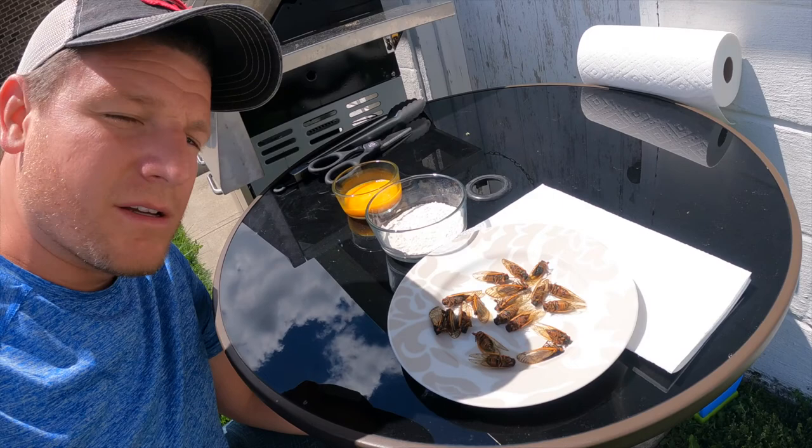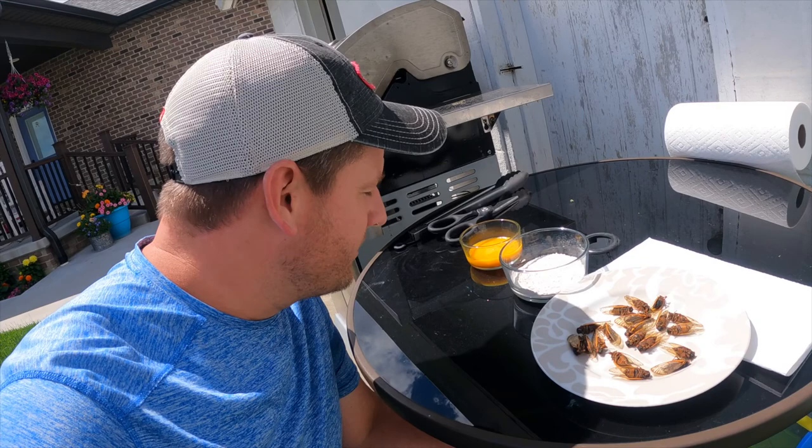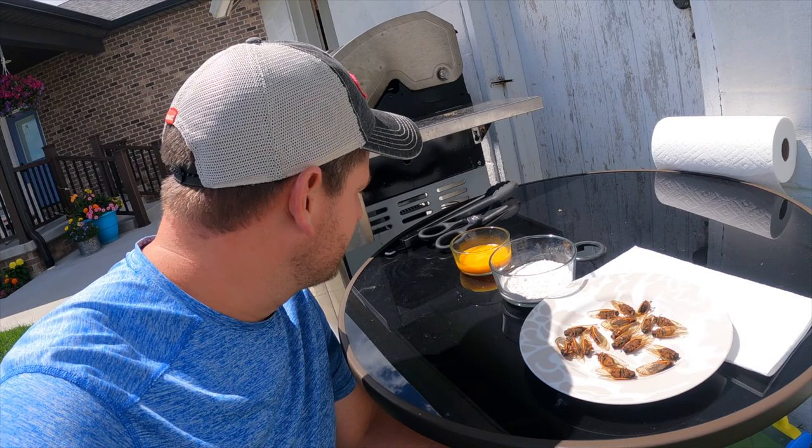So today, I got about 14 17-year cicadas here, and I'm going to fry these up on a recipe that I found online. I got the link in the description below. I don't know what's going to happen, but let's find out.